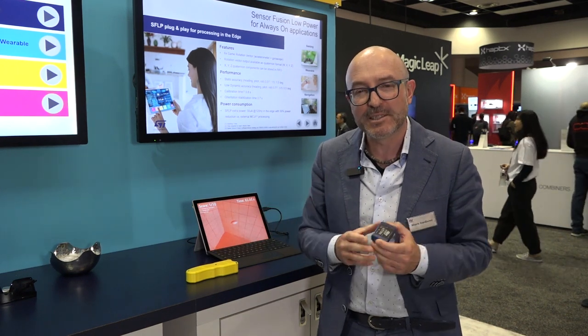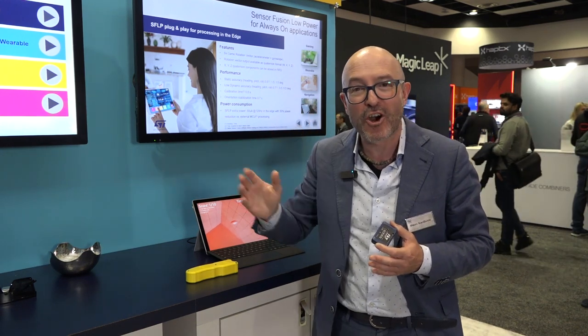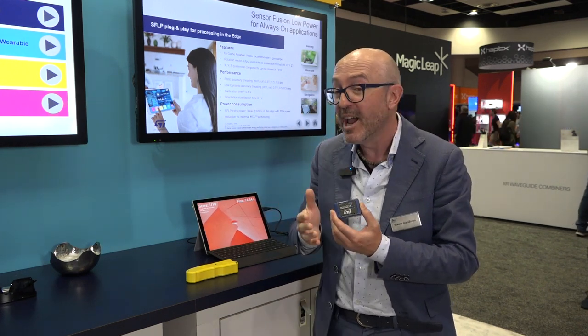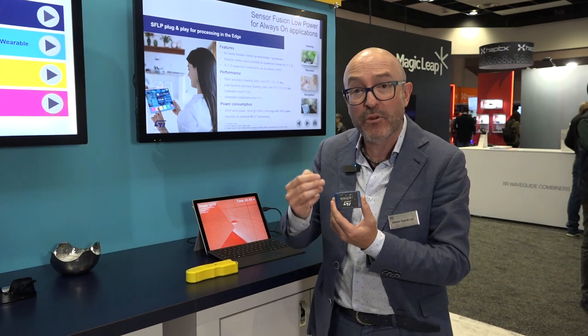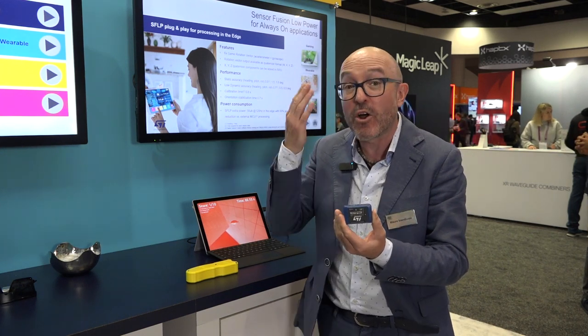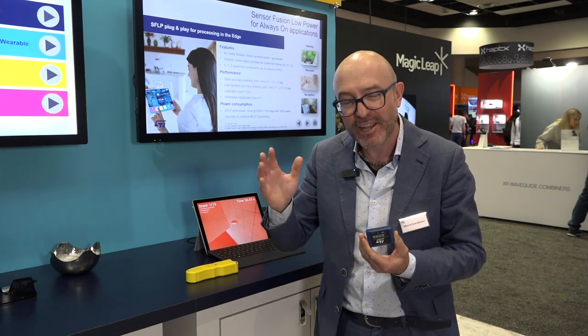Thanks so much for listening today. If you want more information, please go to our website st.com — you can type SensorTile.Box Pro in the search bar and find all the collateral, software, schematics, gerber files, and whatever you need. If you want to start from this proof of concept and design your own board, please go ahead — this is our way to enable your development ideas, your prototyping, and give you a jump start in your real project. Thank you so much.